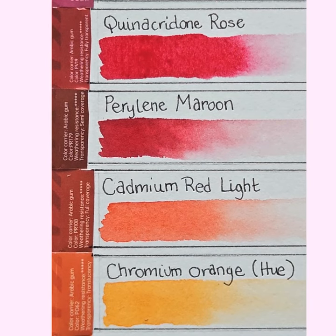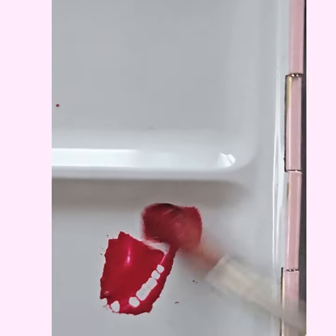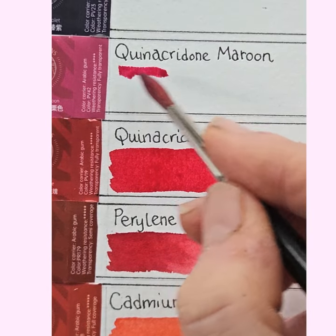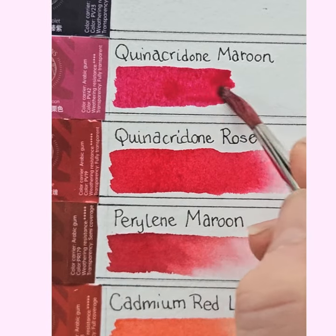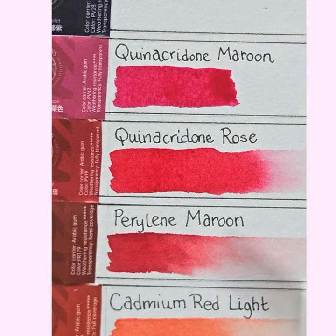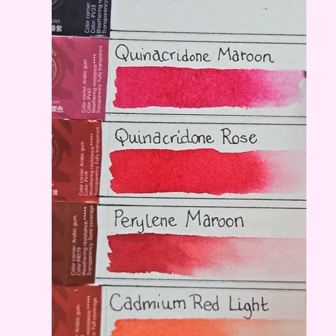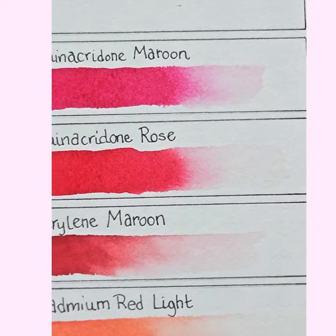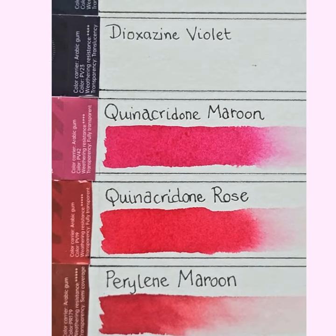Now quinacridone maroon. I'm assuming it's going to be something like an opera rose, but maybe not. Let's see. Oh my goodness — that is such a useful colour. It's much pinker than an alizarin crimson. It gets to a really delicate sensitive pale pink which is going to be absolutely invaluable for botanical illustration. That's a really nice one — one of my favourites so far.